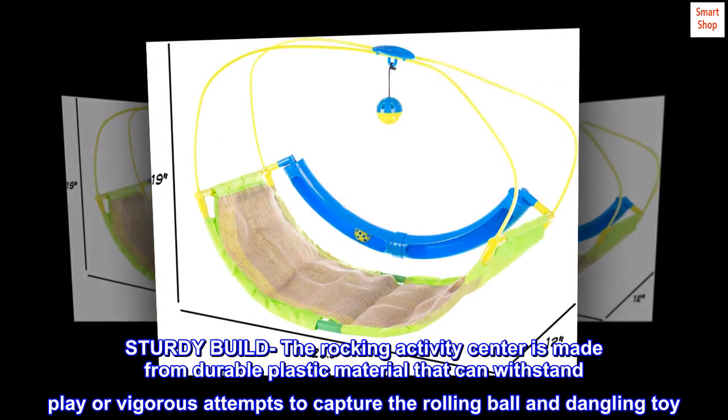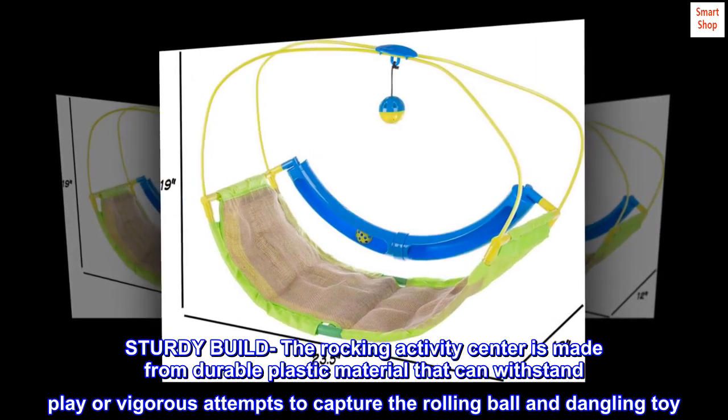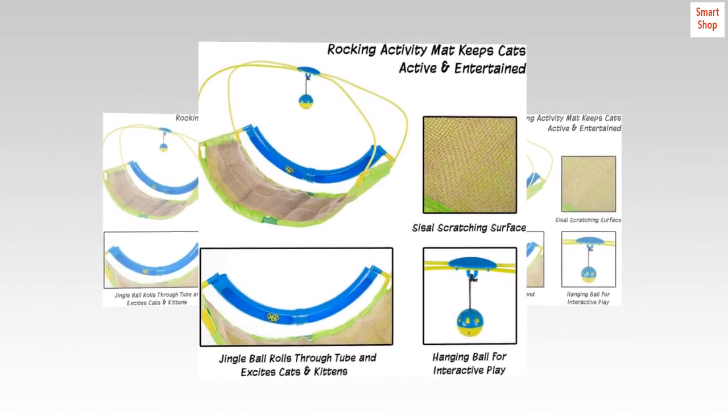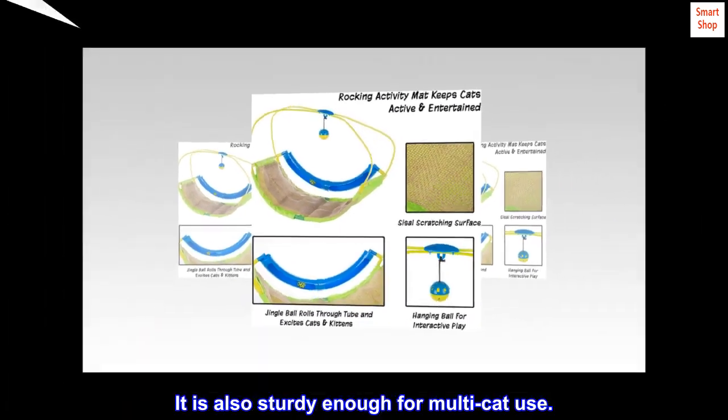The Rocking Activity Center is made from durable plastic material that can withstand play or vigorous attempts to capture the rolling ball and dangling toy. It is also sturdy enough for multi-cat use.